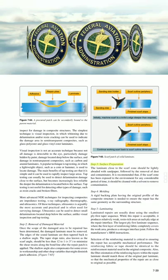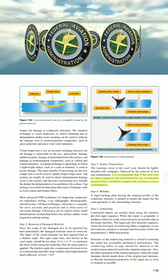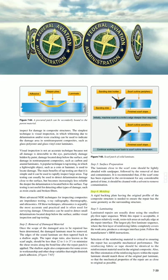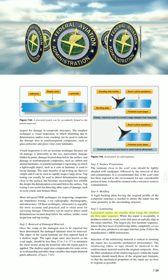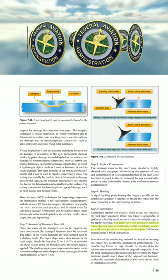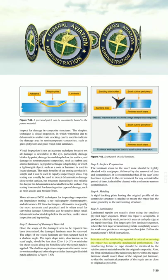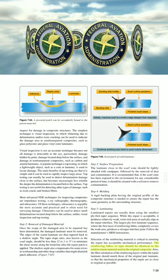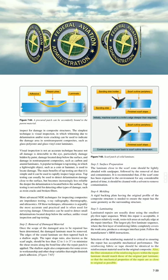Step 3: Surface Preparation. The laminate close to the scarf zone should be lightly abraded with sandpaper, followed by the removal of dust and contaminants. It is recommended that if the scarf zone has been exposed to the environment for any considerable period of time, it should be cleaned with a solvent to remove contamination. Step 4: Molding. A rigid backing plate having the original profile of the composite structure is needed to ensure the repair has the same geometry as the surrounding structure. Step 5: Laminating. Laminated repairs are usually done using the smallest ply-first taper sequence. While this repair is acceptable, it produces relatively weak resin-rich areas at each ply edge at the repair interface. The largest ply-first laminate sequence, where the first layer of reinforcing fabric completely covers the work area, produces a stronger interface joint. Follow the manufacturer's SRM instructions. The reinforcing fabric or tape should be identical to the reinforcement material used in the original composite. The fiber orientation of the reinforcing layers within the repair laminate should match those of the original part laminate, so that the mechanical properties of the repair are as close to original as possible.